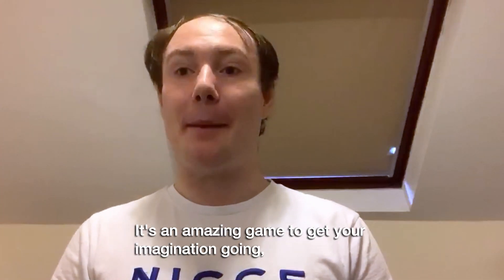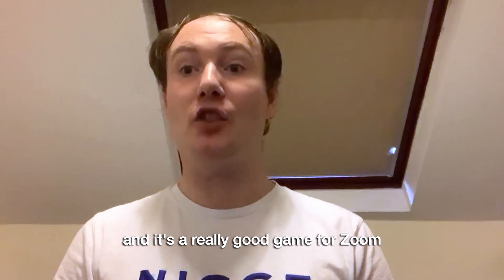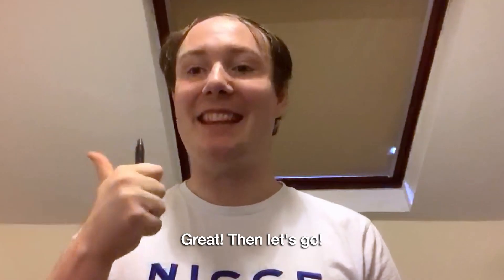It's an amazing game to get your imagination going and it's a really good game for Zoom. All you need to have with you is a pen. Great, then let's go.